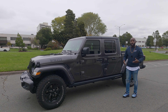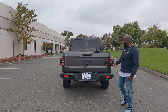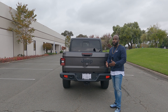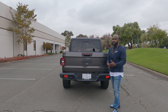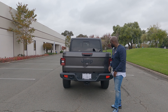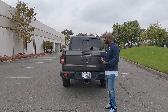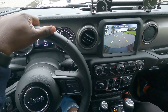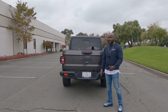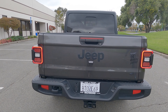At the back you have the Jeep logo badging and the four-wheel drive Willys badging that gives this car its own identity. What really attracted me to this Gladiator is that it's Jeep's pickup truck and it looks much different than all the other Jeeps. You also have the backup camera, a tow hitch with about 6,500 pounds of towing capacity, and LED tail lights that span across — very distinctive.